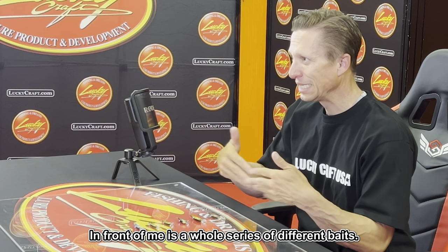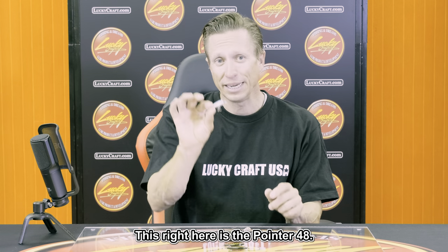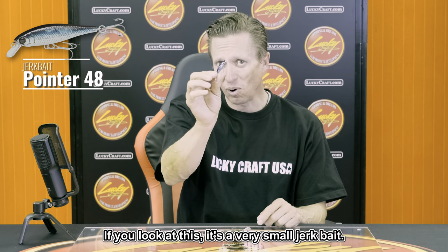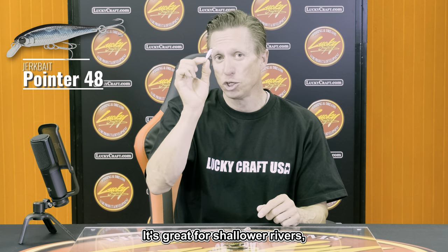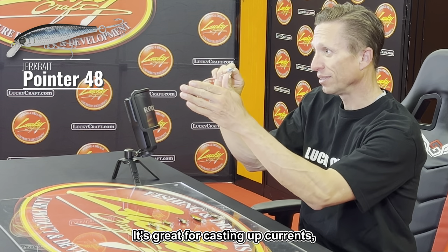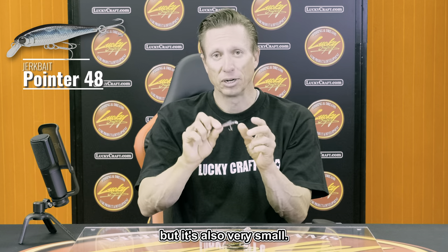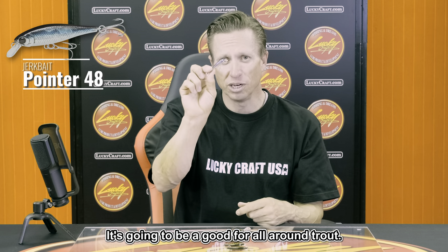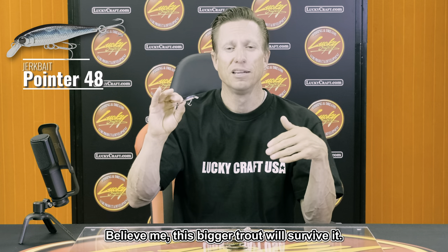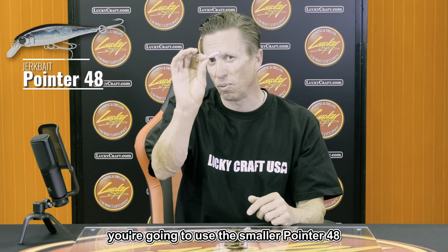Starting from the smallest to the biggest in the series — this right here is the Pointer 48. It's a very small jerkbait, great for shallower, faster rivers. It's great for casting up current or across current, giving it that directional change. It's an all-around trout bait — you can catch smaller trout on it, and bigger trout will bite it too, but if you're in a river or stream targeting mainly smaller trout, the Pointer 48 is what you want.